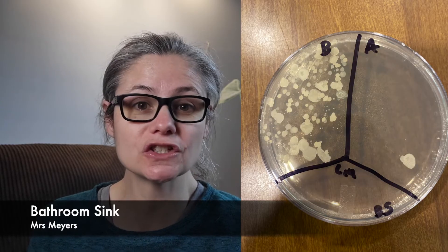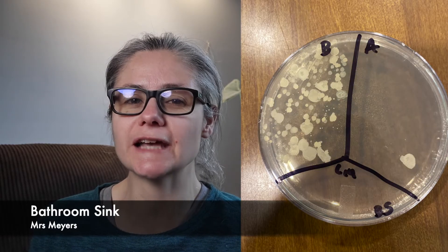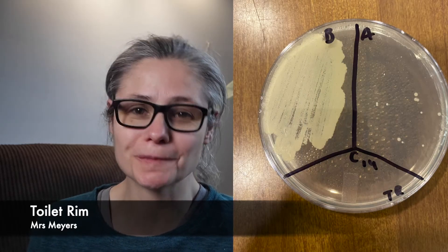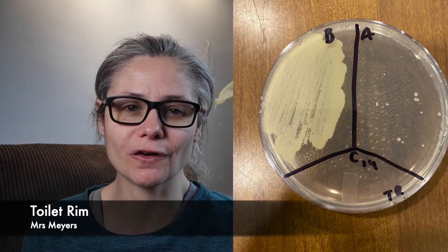The bathroom sink. In the before section, we can see a lot of bacteria. And in the after section, you can see one or two big colonies, and there's actually about half a dozen small tiny bacterial colonies on the dish. But overall, Mrs. Meyers does a great job at removing bacteria from my bathroom sink. The toilet rim. In the before section, we can see a tremendous amount of bacteria. And in the after section, there's about a dozen small bacterial colonies. So we can see a major visible decrease in bacteria, and Mrs. Meyers does a good job at removing bacteria from my toilet rim.